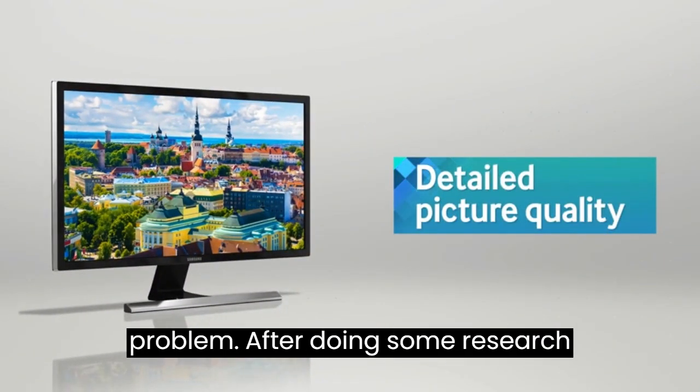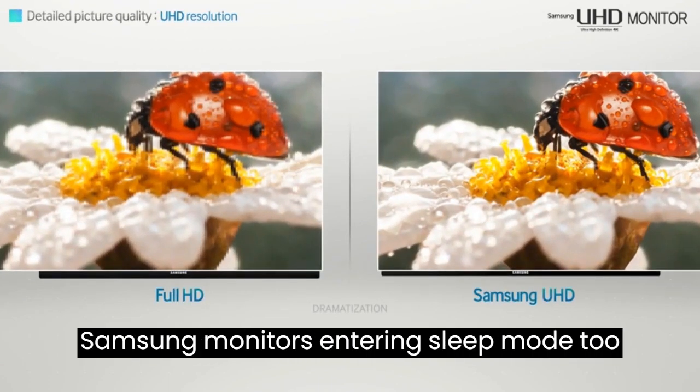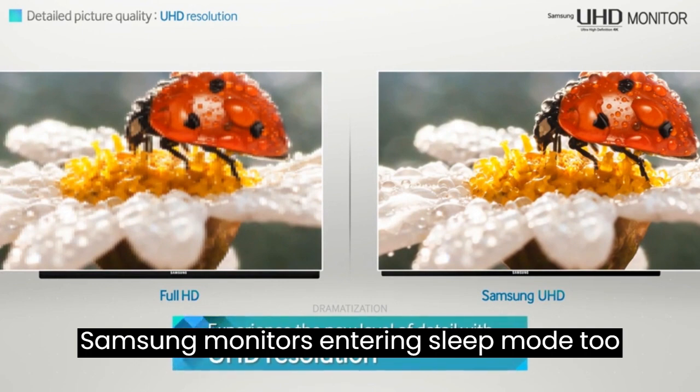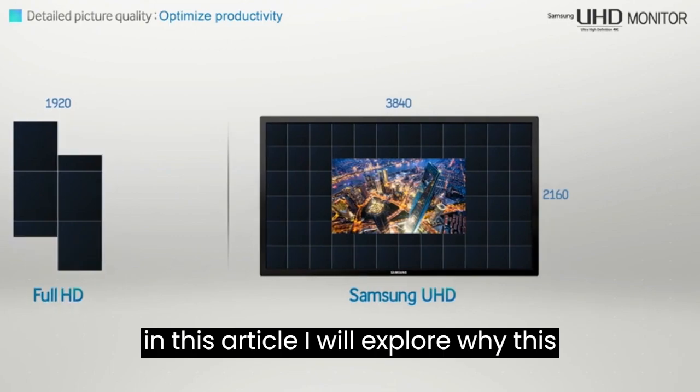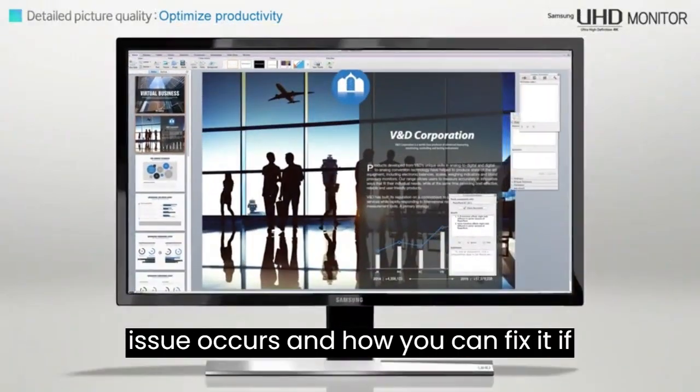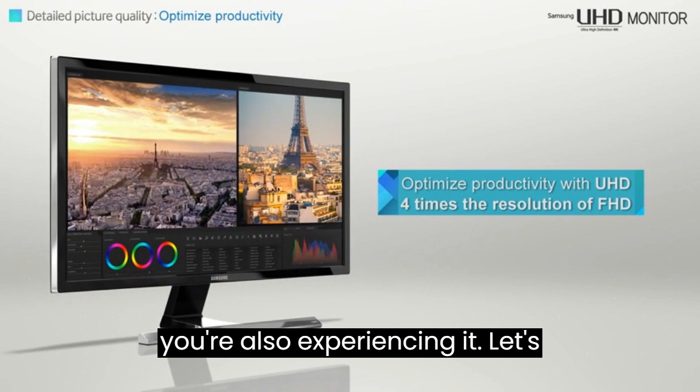After doing some research online, I discovered that many people were having similar issues with their Samsung monitors entering sleep mode too quickly, or not at all. So, in this article, I will explore why this issue occurs and how you can fix it if you're also experiencing it. Let's get started.